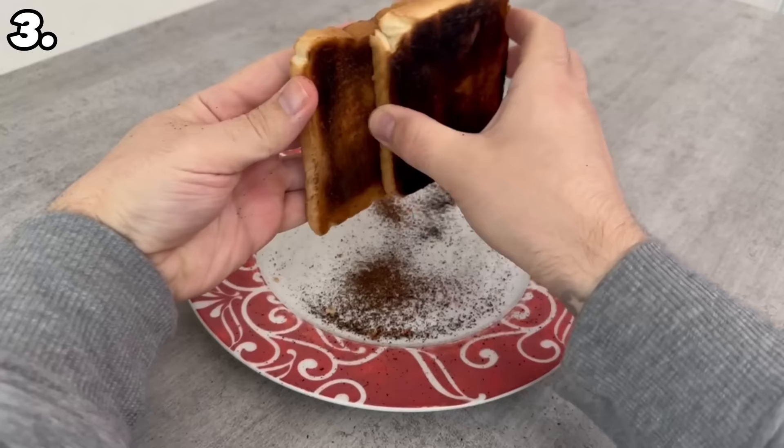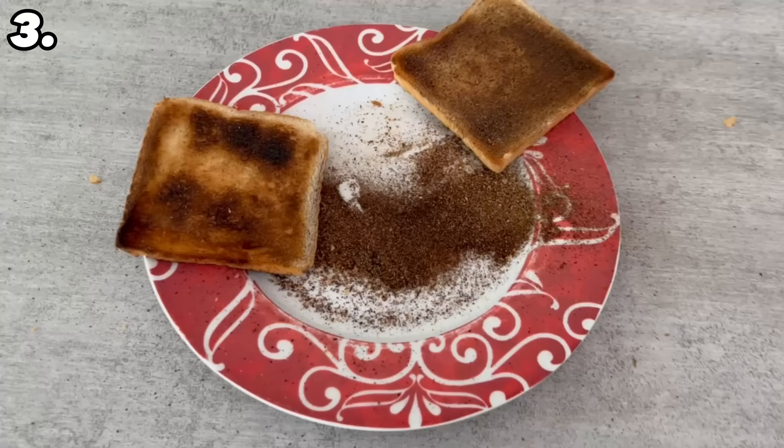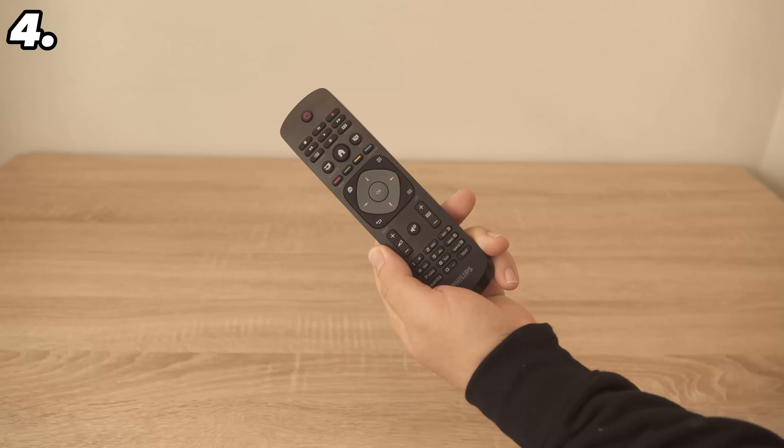This is much easier if you take another slice of toast and simply rub it over the burnt toast. At the bottom of the plate, a lot more of the black surface falls off straight away — it's much quicker and you can enjoy your toast again right away.